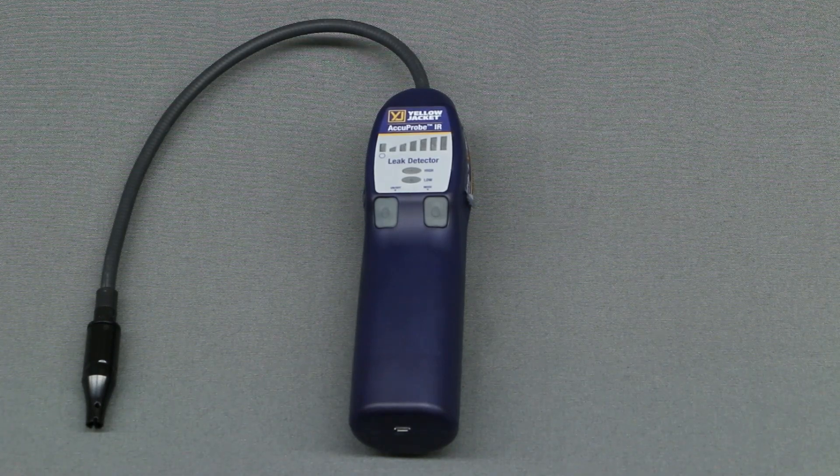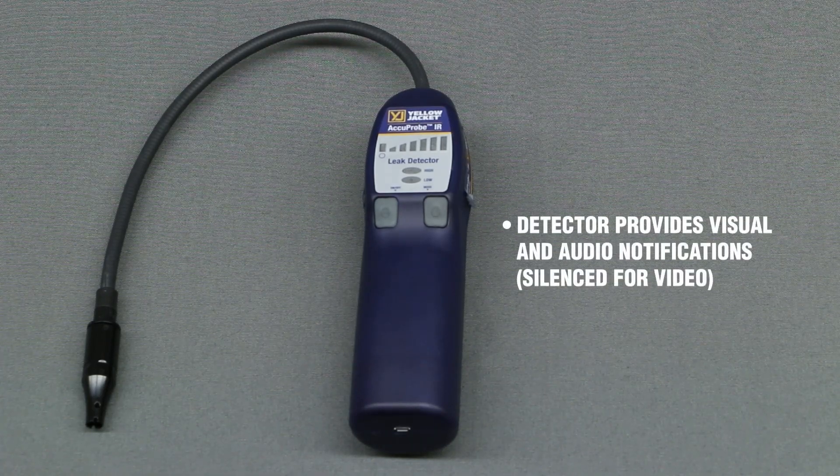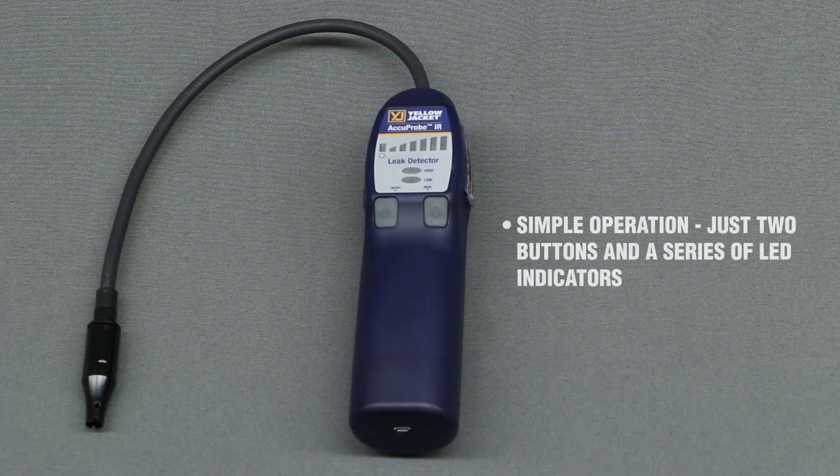For the purpose of the operation overview, we have silenced the detector, but keep in mind that the detector provides both visual and audible notifications during use. The Accuprobe IR operation is simple with just two buttons and a series of LED indicators.